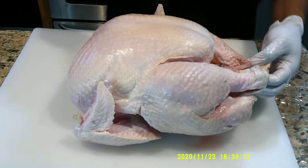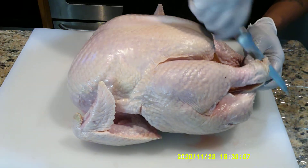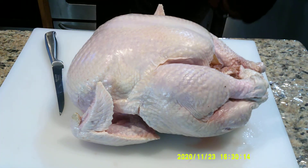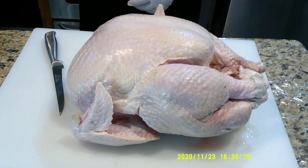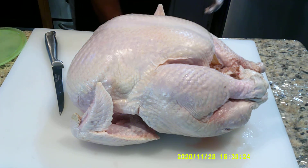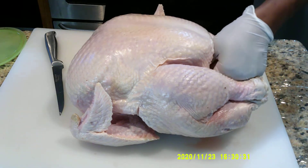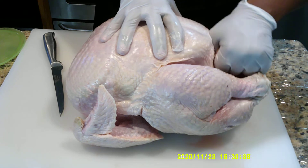I'll be working with a boning knife today. There are little treasures within a turkey that I'm also going to use for dressing — I like meat in my dressing. There are some nice treasures within this turkey that I like to put in dressing.